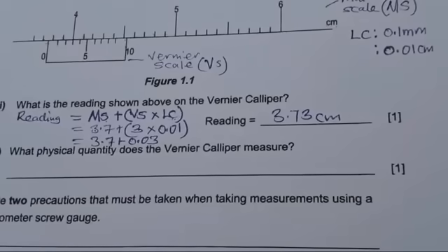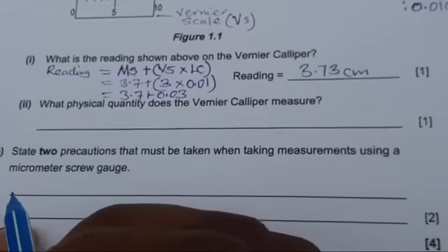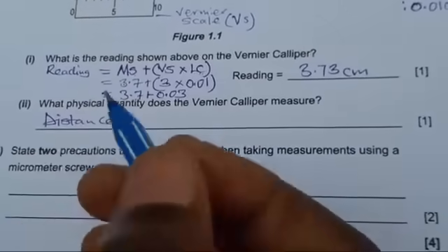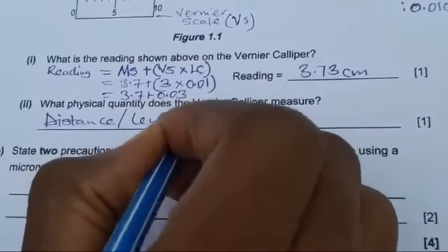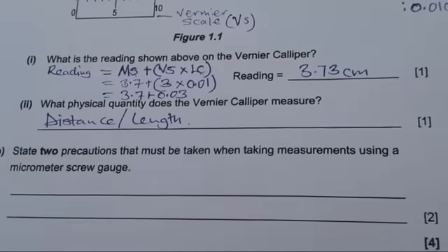The reading is 3.73 centimeters. If you are with me up to this point, please consider subscribing, hitting the like button, commenting, and sharing. The second part of the question asks: what physical quantity does the vernier caliper measure? The physical quantity that the vernier caliper measures is distance, or you can say length. In the exam, just mention one of these, because distance and length are the same.